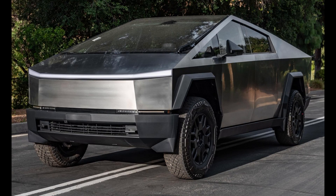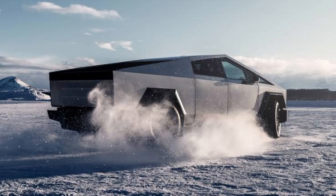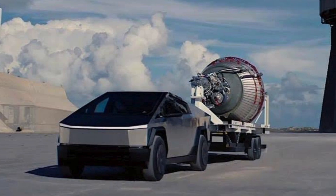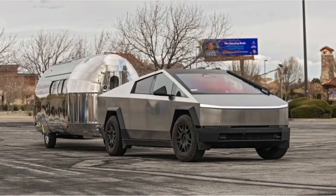The single-motor rear-wheel drive is reported to cover about 250 miles on a single charge, though further specifications aren't available until 2025. The all-wheel drive and tri-motor CyberBeast can tow a jaw-dropping 11,000 pounds, while the single-motor setup would tow about 7,500 pounds.